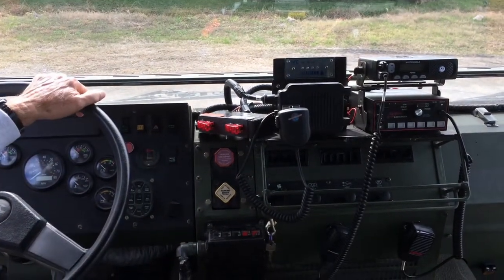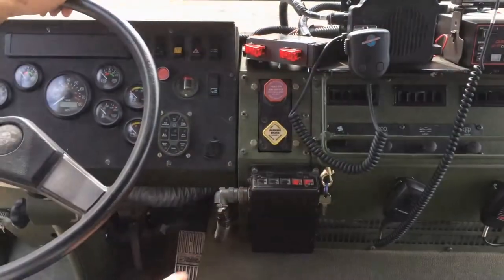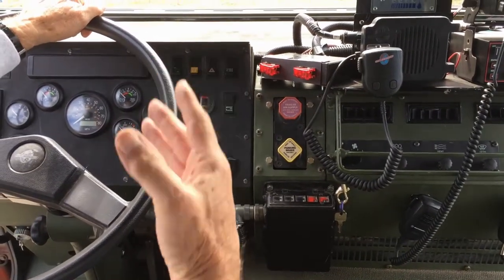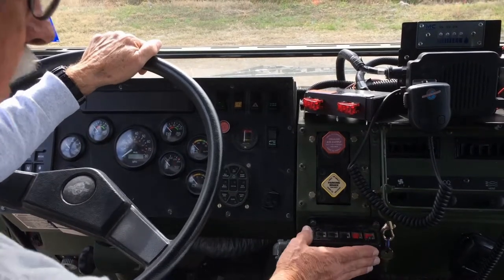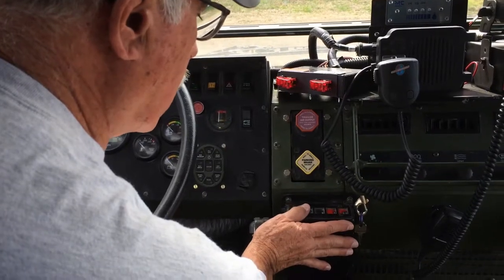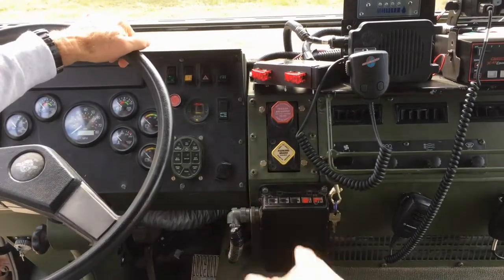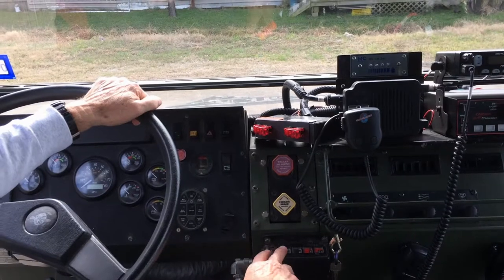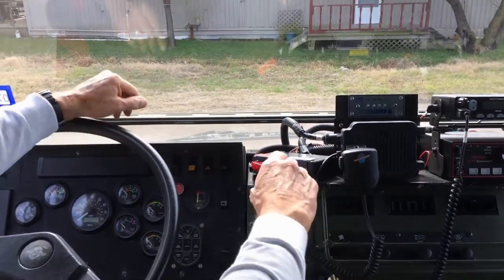Here is your brake release for the parking brake — when you get ready to roll, simply push that in and it releases the parking brake. We also talked about the central tire inflation system, where you can lower and reinflate the tires. Here's your control module for that: one setting for highway use, one for off-road use, and there's even one for running flat.